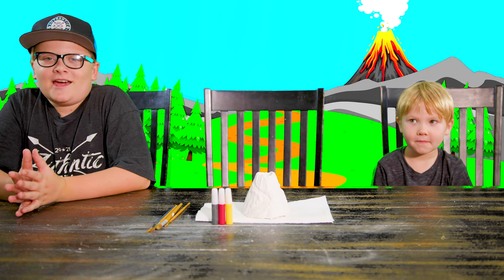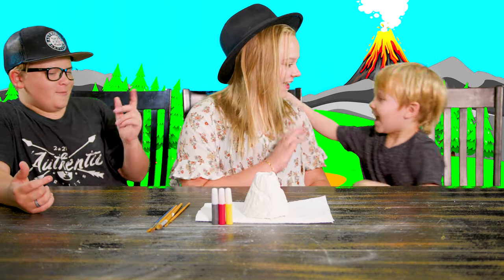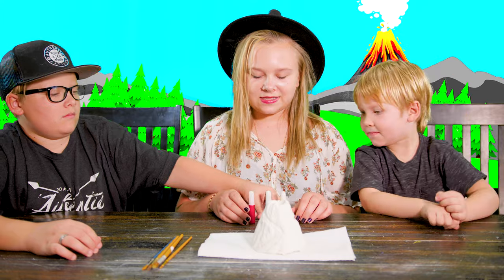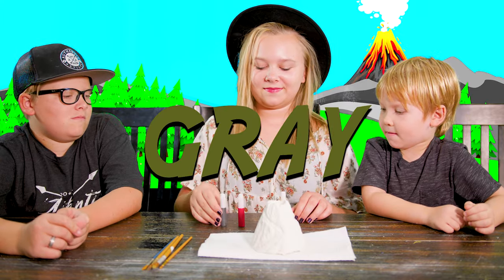I'm not very good at painting, so we're going to have my sister come and help us. They gave us these colors to start with: red, red, and yellow.